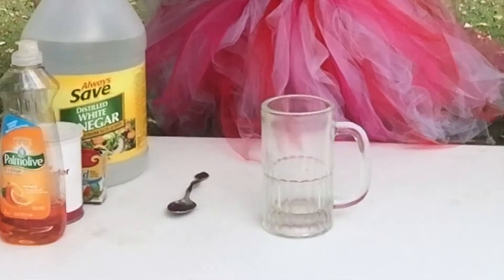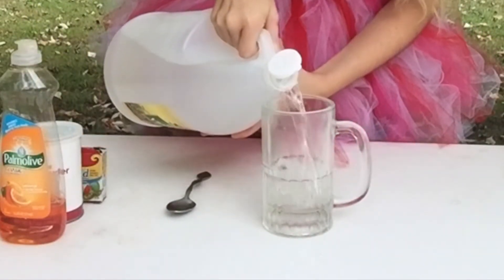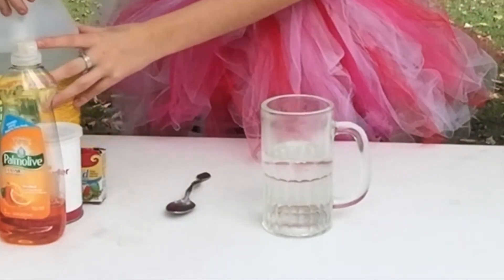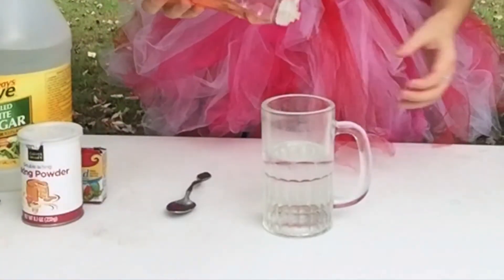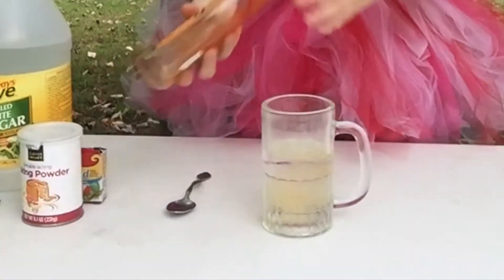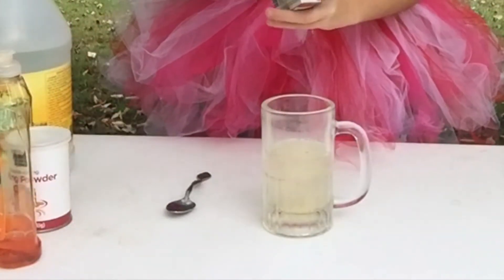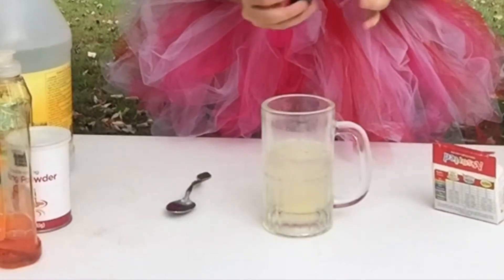Take your clear glass and you're going to fill it halfway up with vinegar. Next, you're going to add a couple squirts of your liquid detergent for dishes. Then you're going to add your food coloring. I'm going to make this green, because all good potions are green.